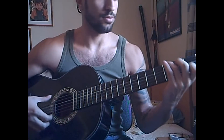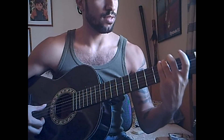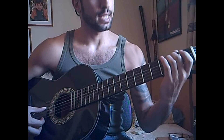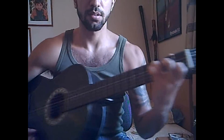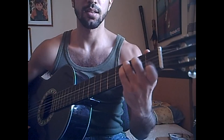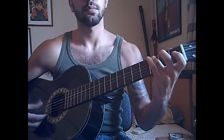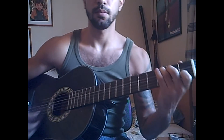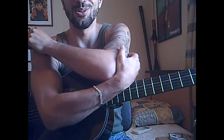If you want to hear this run: sixth string, third fret; fifth string open; fifth string, second fret; second fret again; then third fret, strum down. Then with the index, hammer and pull off, hammer and pull off. And that's the nice cartoon song — I hope you enjoy it, whoever you are!